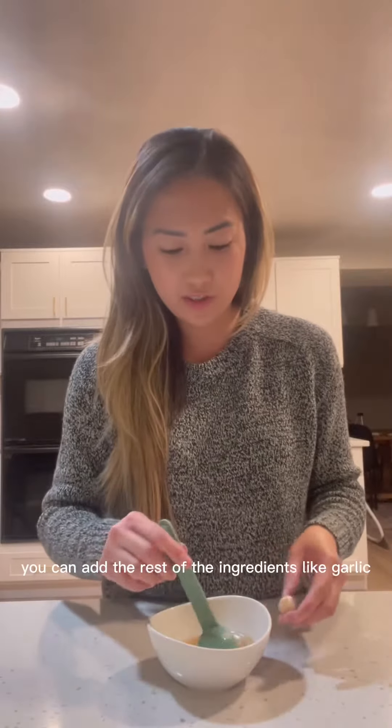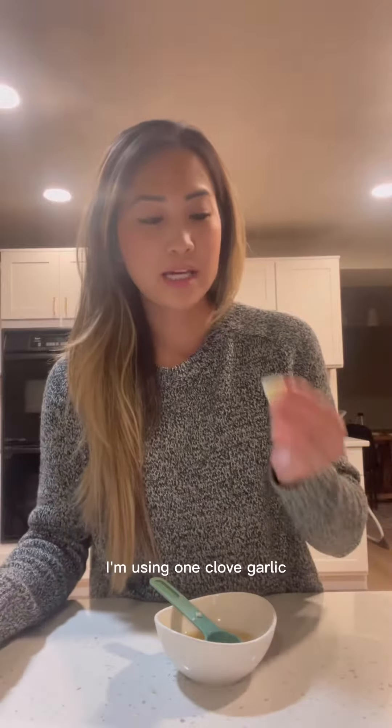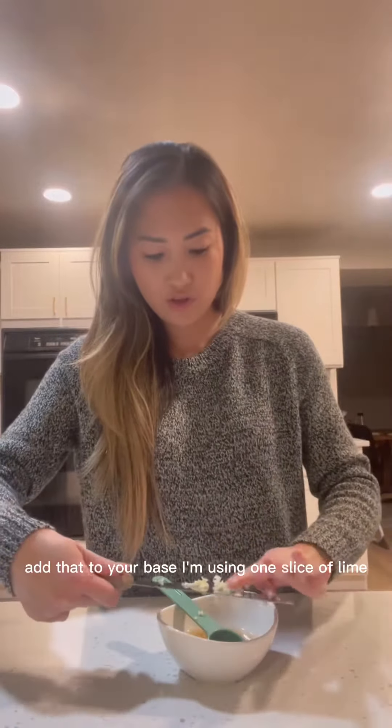Now that you have your base, you can add the rest of the ingredients like garlic, chili, and lime. But if you want the correct measurement, I'm using 1 clove of garlic. Add that to your base.